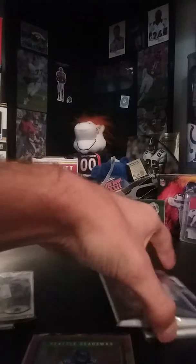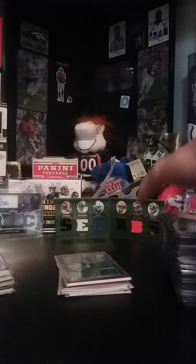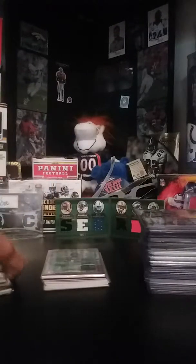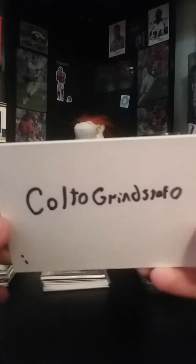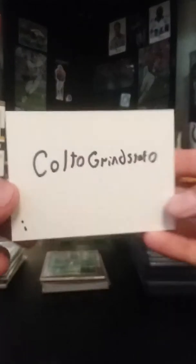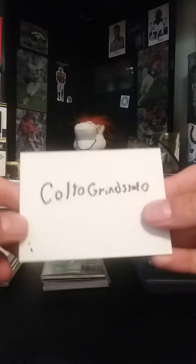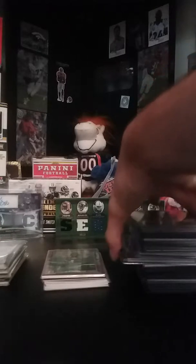What is going on guys, 3C Sports Cards here with a video basically showing everything on my eBay store. I've just really started getting into eBay and kind of been a little bit successful with it. I've sold quite a bit of stuff. Here is my eBay page — please go check it out. Really looking to get some sales going and get rid of some of this stuff at decent prices.